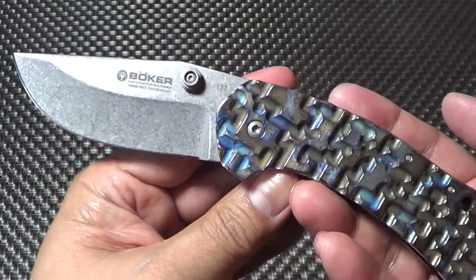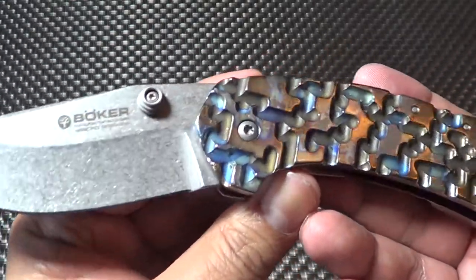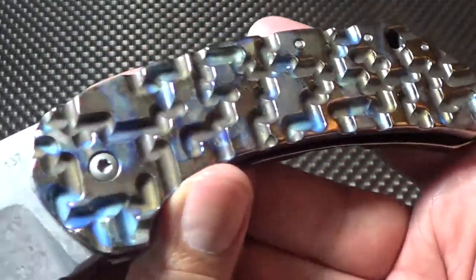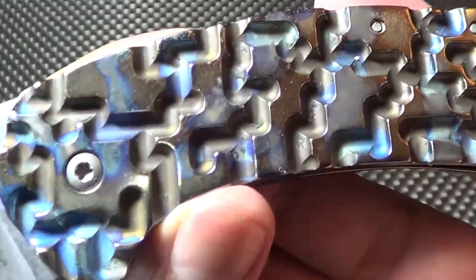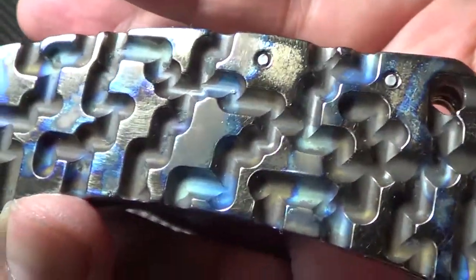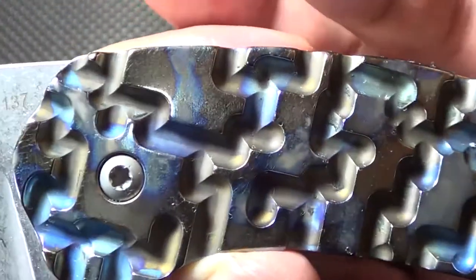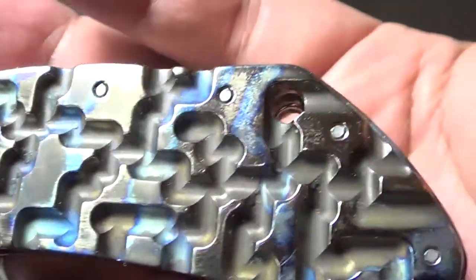Here she is, all put together. Yeah, talk about revamping a knife — he just does great work there. Esteban at Thai Survival. Hopefully you can see the colors on this thing. He got the peaks and the valleys. It's got a little gold, got a little blue, got a little purple. Just awesome.